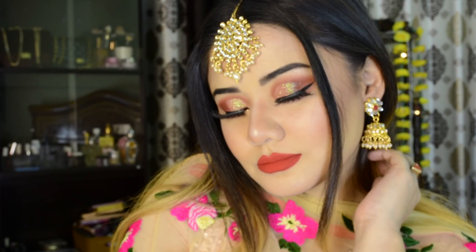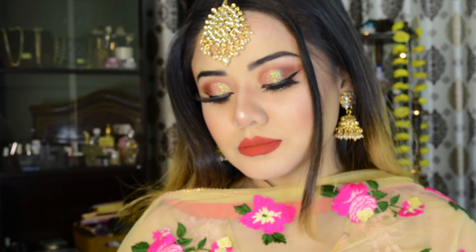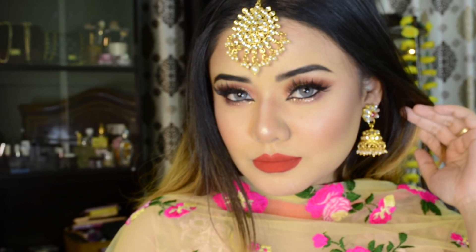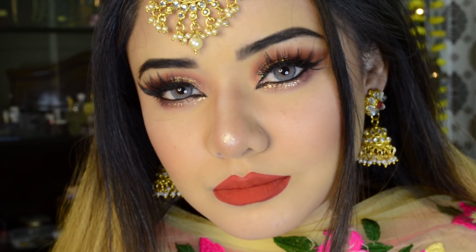Hey guys, welcome back! Today I am sharing another party makeup tutorial. I have created a beautiful rusty orange eyeshadow look with some glitters on my lid, and I have also painted rusty orange lipstick. If you want to see how I created this look, please keep on watching.